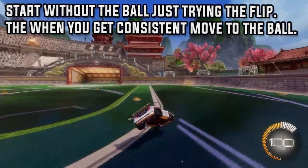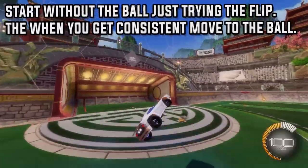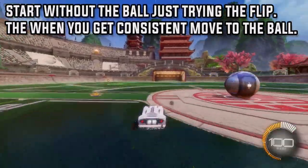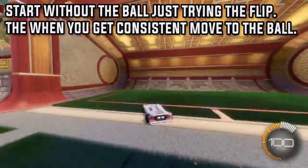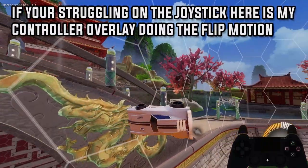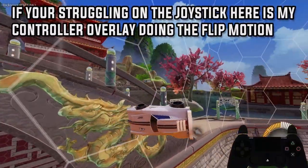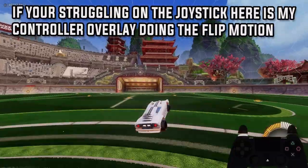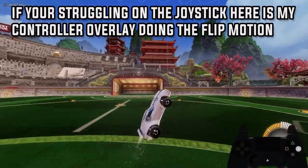Start without the ball and just try the flip by yourself. You'll get quite consistent quite quickly because it's so much easier to do this than with the ball. I'd recommend getting really consistent at it before you go with the ball, and I'll show you my controller overlay in a second. If you're struggling, here's my joystick and the motion I do on my controller. You've probably found out by now that it's not actually that much different to a normal maktoff — it's just how you get to the maktoff, and this will come with a lot of practice.